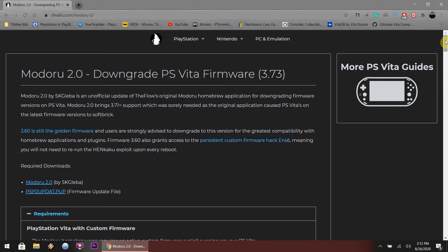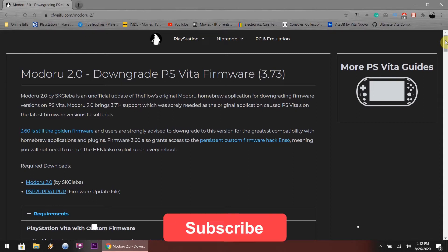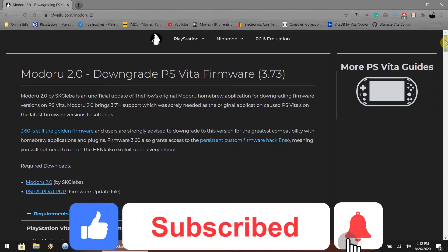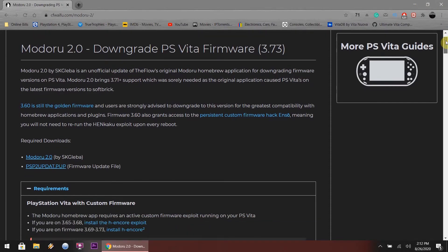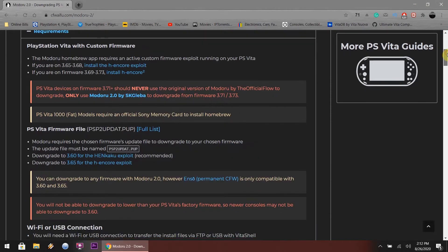Hey, what is up guys? I'm back again. Today I'm going to show you how to downgrade your PlayStation Vita firmware from 3.73 using Modru 2.0. Please keep in mind that when you want to downgrade from 3.71 through 3.73, please use Modru 2.0. Never ever use the original Modru because you'll mess up your system. Without further ado, let's get into it. It's not that hard — very easy. Just follow what I do and you should be good to go. I'll leave all the links down in the description below.